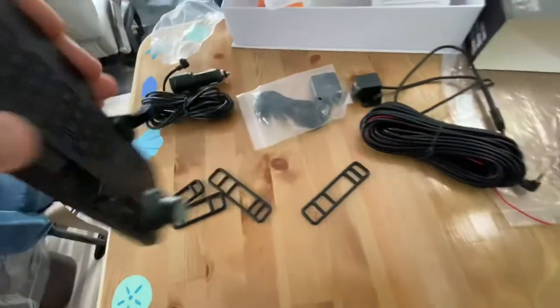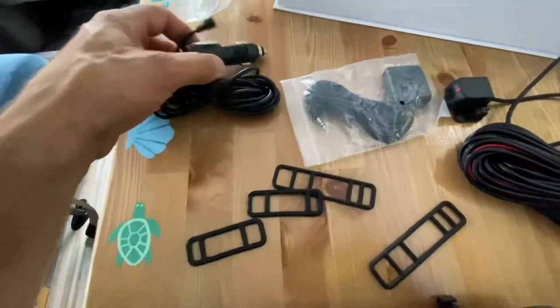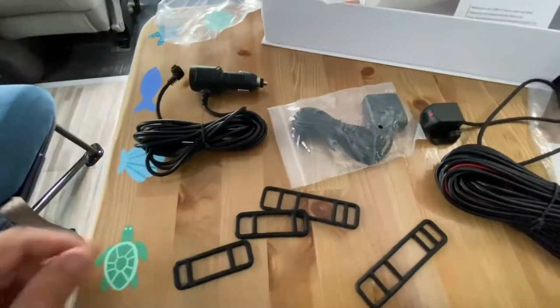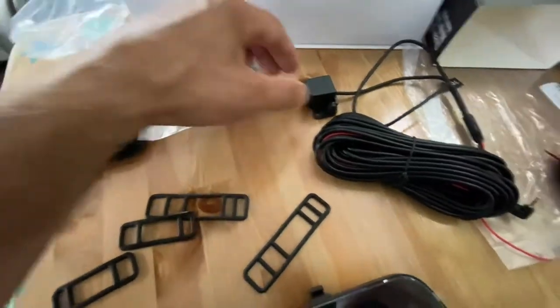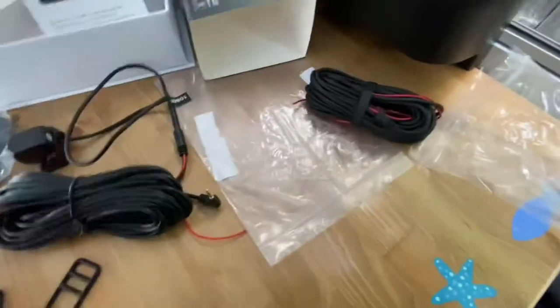There's a front mounted camera. These little rubber straps hold it around your original mirror. Got a plug-in cigarette lighter adapter — we're probably going to cut this off and hardwire it. You could buy a hardwire kit for this; I'll just make that one work. GPS for the compass that's built into it. The rear camera — and I ordered an extra long cable because the stock one that comes with it will be a little bit too short.